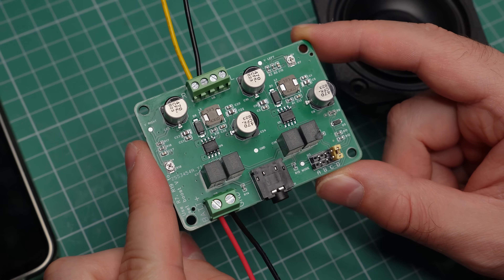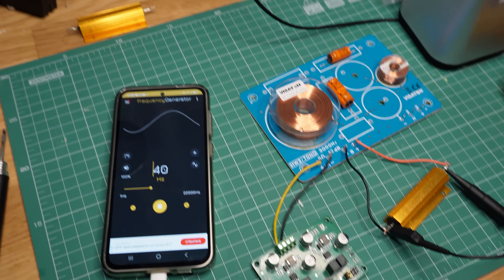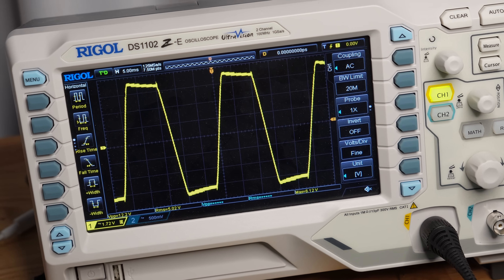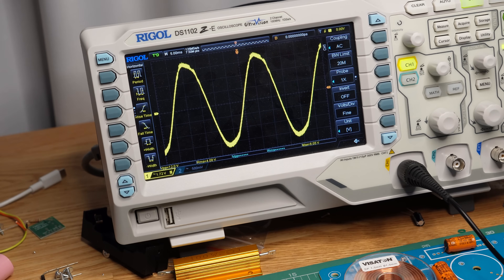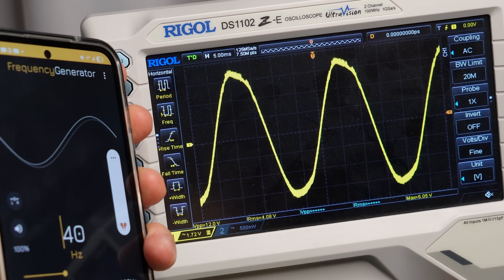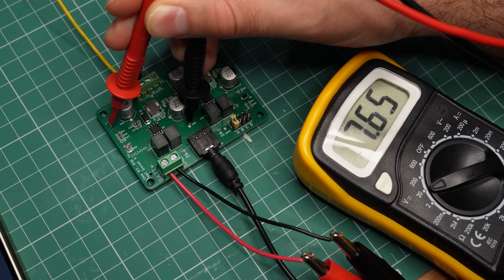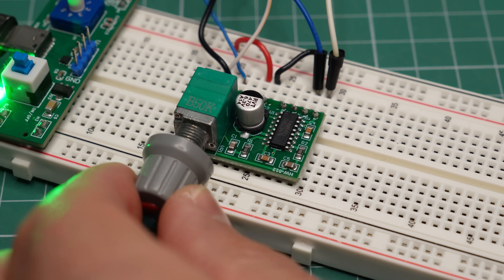Speaking of distortion, let's see if the clipping prevention feature is any good. It is currently disabled and the volume is set to maximum — the amplifier is clipping heavily, so we get lots of distortion. But as soon as I move the jumper to enable the feature, the clipping disappears. We are getting less power, of course, but it's about as much as I measured previously. It looks like the distortion limit kicks in as soon as I turn up the volume enough to reach clipping, and it prevents me from going further. Cool stuff. And if you think that 4 watts of power is not that big of a deal, let me remind you it's three times more compared to what you'd get with one of these cheaper modules.